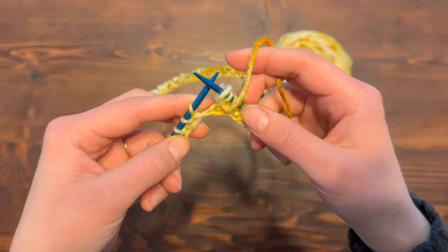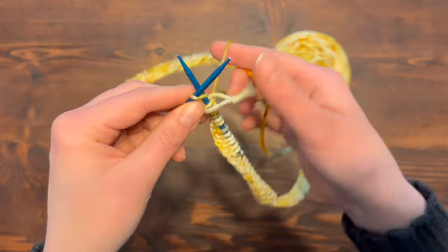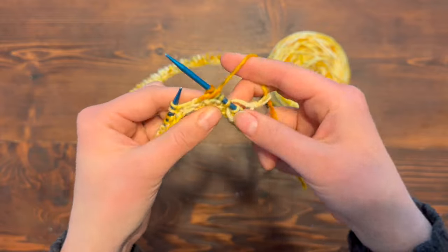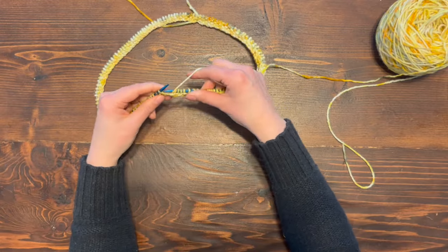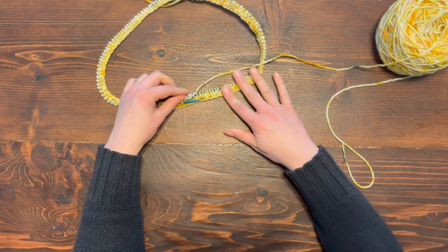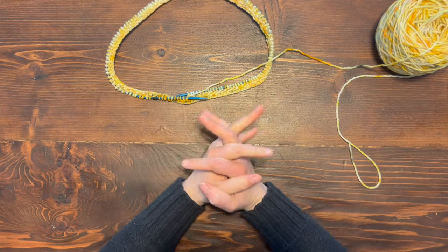We're going to continue knitting. Check where you're at — the first row was a knit first, the second row was a purl first, so now the third row we're going to knit. Bring your yarn to the back, knit, and then purl, knit, and then purl. The fabric doesn't curl up like it would if we were doing stockinette stitch. You can check the description below for a knitting pattern with written instructions. We're going to continue in this seed stitch until we have two inches. I'll come back and show you the basket weave stitch — I'm very excited to show this stitch.